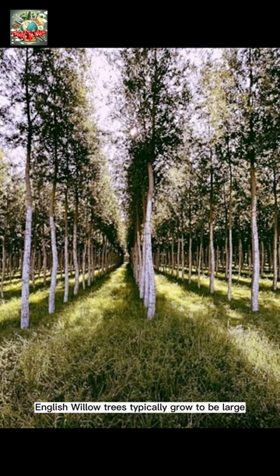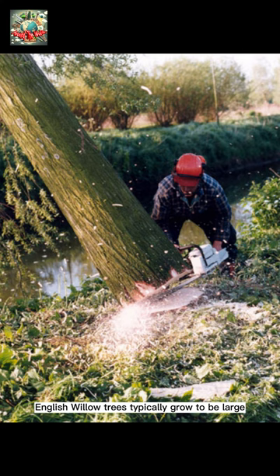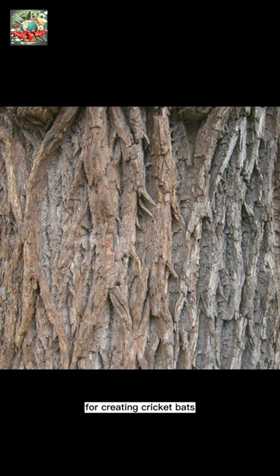English Willow Trees typically grow to be large deciduous trees, with branches that are flexible and slender. These qualities make it perfect for creating cricket bats that provide both power and control to the players.